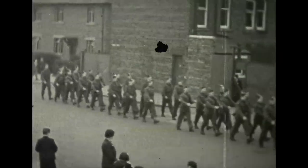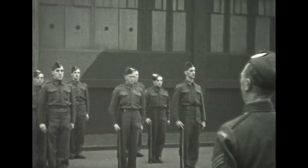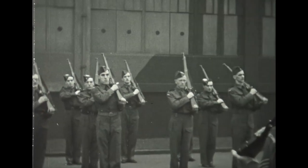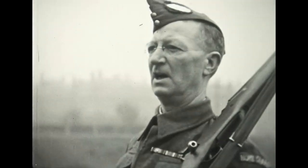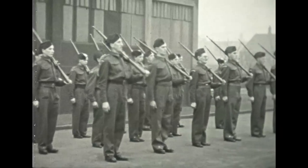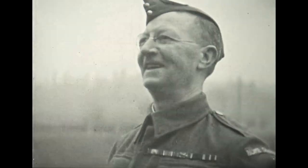This film of Paisley's Home Guard begins with typical local humour. The volunteers on parade are not presenting arms quickly enough, an effect achieved in camera slow motion. The drill sergeant wants it done, so the cameraman shoots the film at double the speed. Job done.